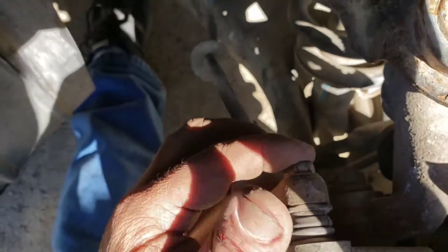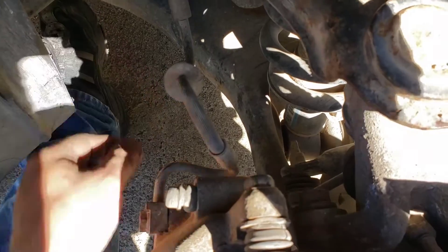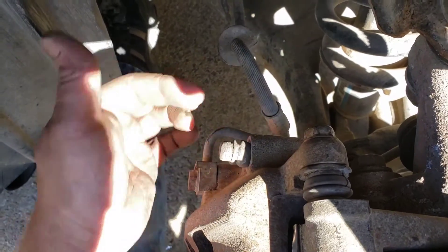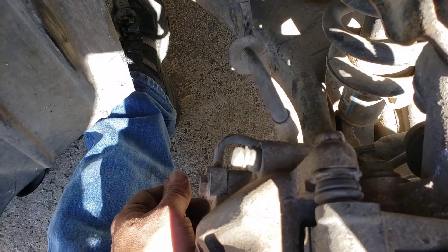We got the brakes on — pretty easy, they just slid on like normal disc brakes. The hardest part was these bolts in the back. They were really hard to line up, but once I got one started, it lined the other one up and they slid in really easily. Let me button this side up and we'll do the other side.